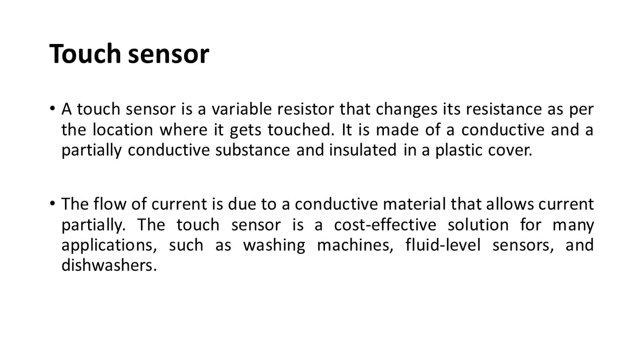Touch sensor: A touch sensor is a variable resistor that changes its resistance based on the location where it is touched. It is made of a conductive and a partially conductive substance, insulated in a plastic cover. Current flows through the conductive material. Touch sensors are a cost-effective solution for applications such as washing machines, fluid level sensors, and dishwashers.